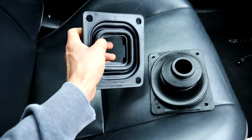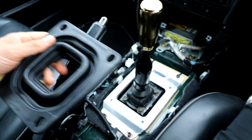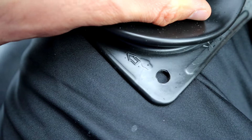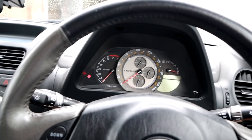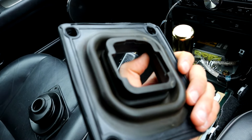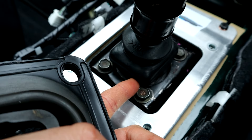Now we're going to put the rubber boots on. The arrow there tells you to point it that way, and then there's an arrow on this one as well — yeah, right there. So this one goes on. We're going to put this one in first, and if you see on the bottom it actually sort of shrouds around the bottom of the gear stick.